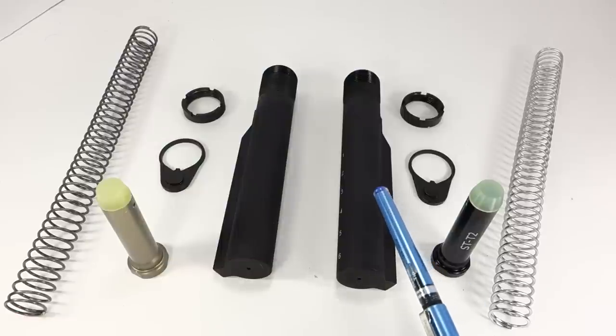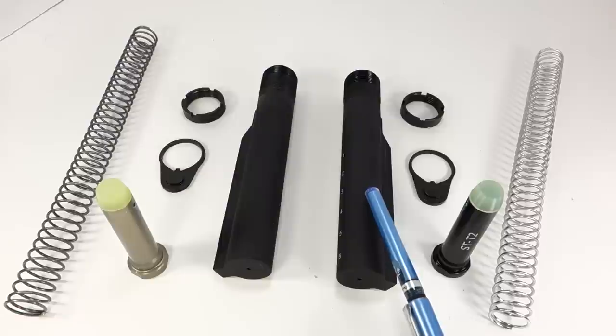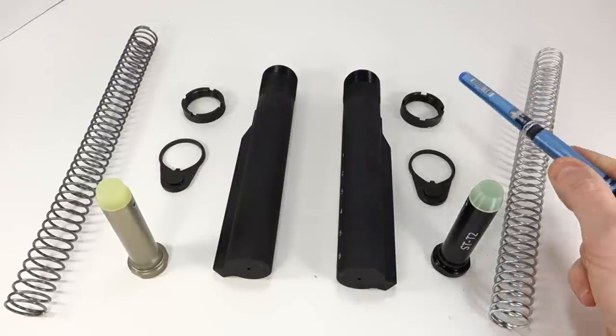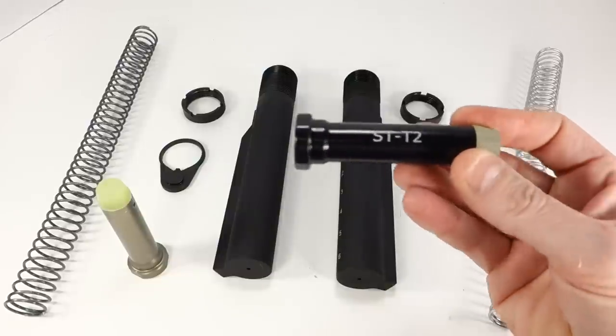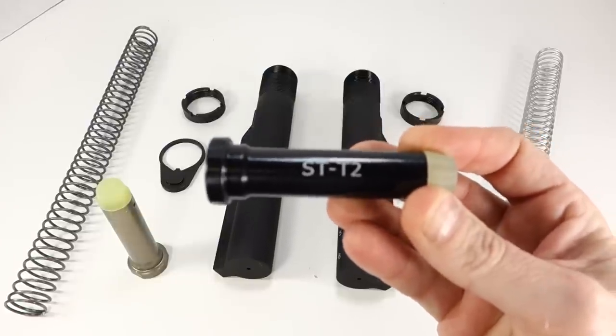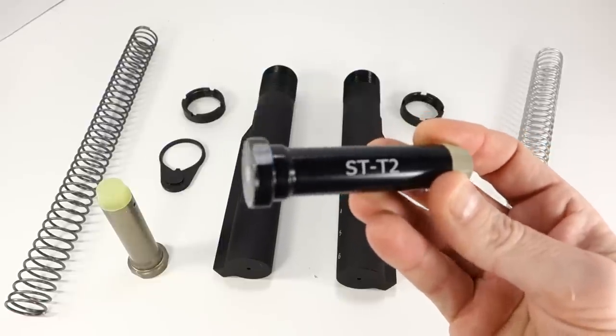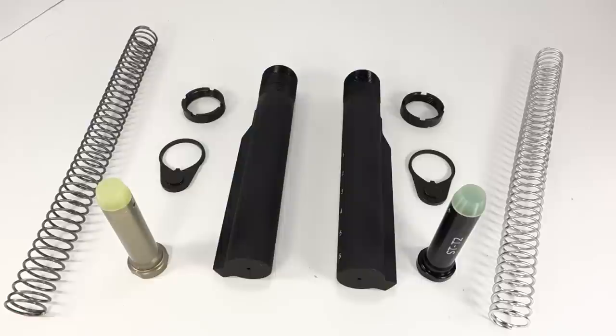You get a six-position mil-spec buffer tube made out of 7075 T6 aluminum with a dry film lube on the inside, a mil-spec castle nut, mil-spec end plate, and the Spikes ST-T2 tungsten filled buffer. This is a little bit heavier than an H buffer at about 4.1 ounces, and you get a buffer spring which is a mil-spec 17-4 spring. That is the Spikes kit.